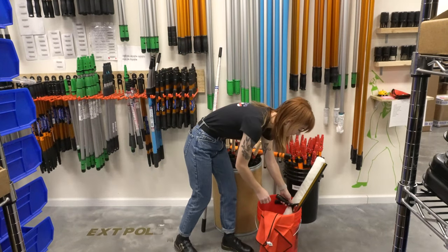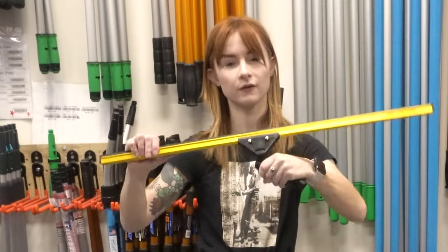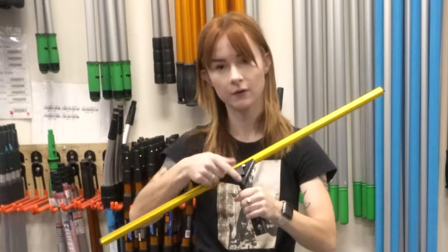I've got a 30-inch Ettore super channel with the swivel handle and the quick release.